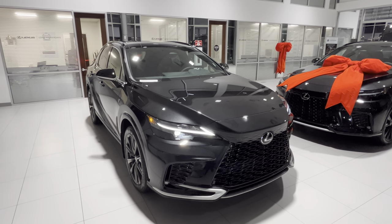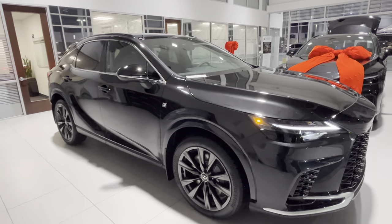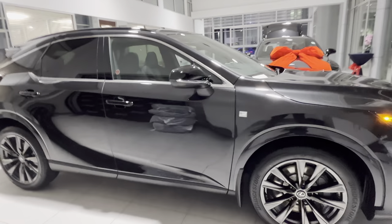Hey guys, this is Roman at Lexus Southpoint. Just wanted to do a quick video walk around of this black on black 2023 RX350 F-Sport 2 package. That's how it looks on the outside.